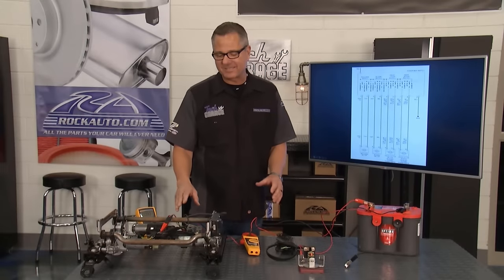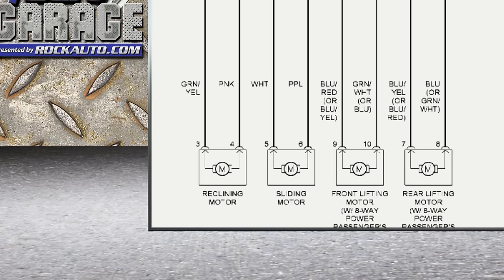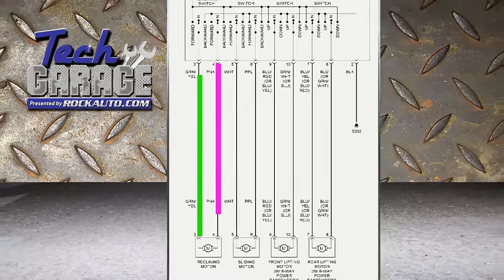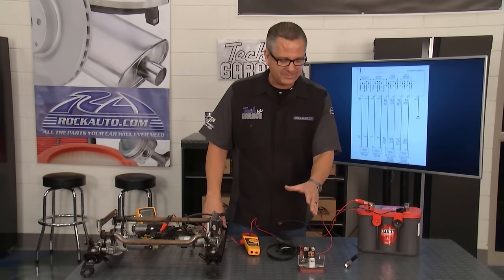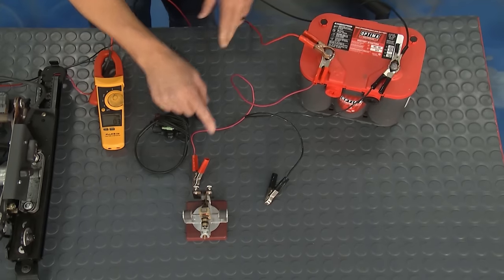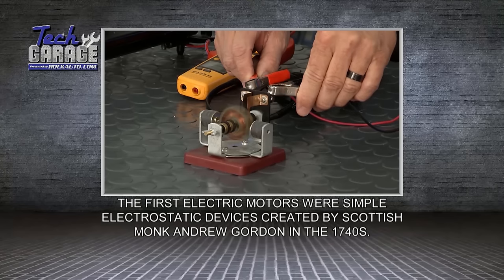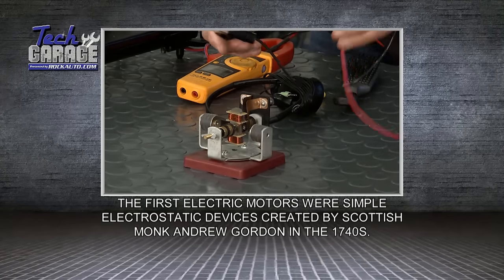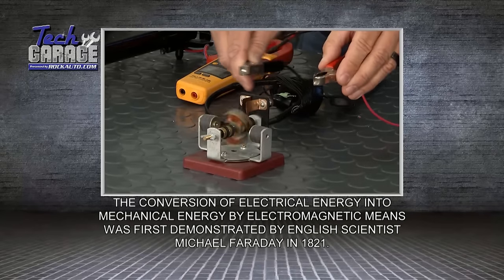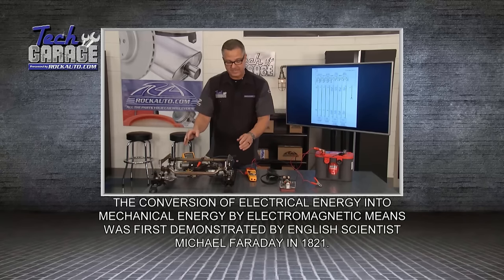Brian's right — it is a complex system, but I think we can simplify it. Here it is on the schematic. We'll find the reclining motor: it goes down with a pink wire and comes up with green. It's a bi-directional motor — put power down one side, ground the other, it goes in one direction; switch it, it goes in the other. I can show you on this actual simple motor. I've got positive and negative. If I hit the positive and negative, it spins in that direction. Reverse the leads — it goes in the other direction. That's how the seat motor works when you go forward or back.